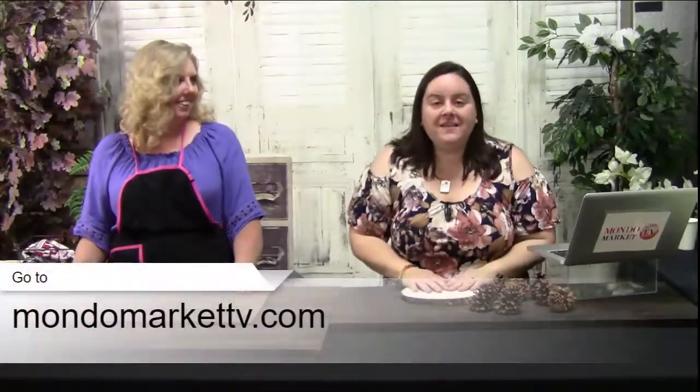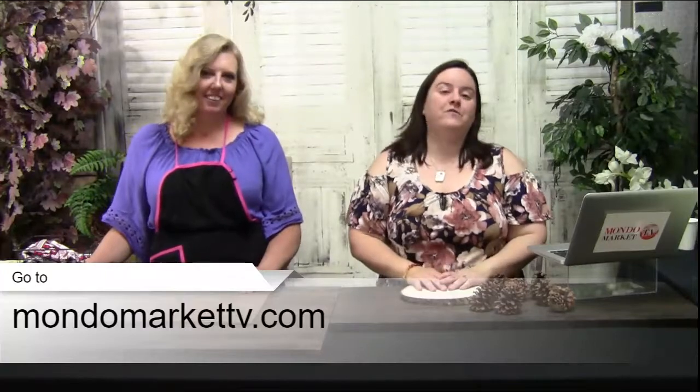For the best viewing experience, just go to MonoMarketTV.com. On there you'll see the video and there's a chat box where you get to chit-chat with us, send in your questions and comments. That is the best place. However, I am also checking Facebook and YouTube, so if you prefer to hang out over there, that is cool with us. Just hit that share button and let us know that you're out there.